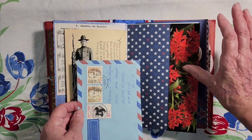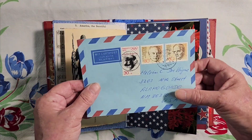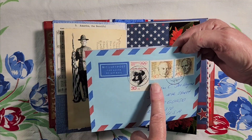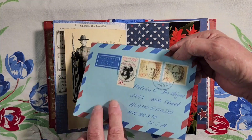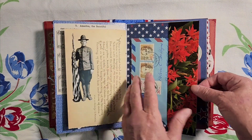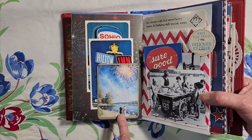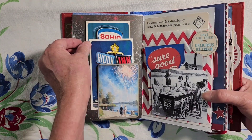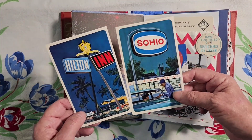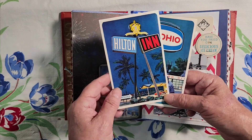I made a pocket here from this really pretty bookmark, and I just love this blue envelope. And these are the Olympic stamps, I believe — it's just the envelope, no letter inside. Here is two people walking by the river during fireworks, and a couple of old red, white, and blue postcards. This is Standard Oil and Hilton Inn.